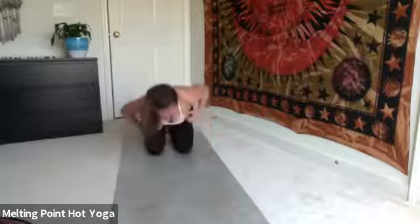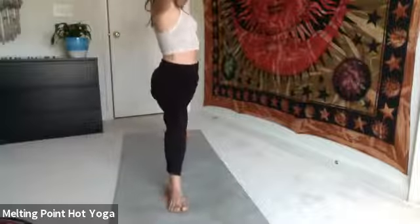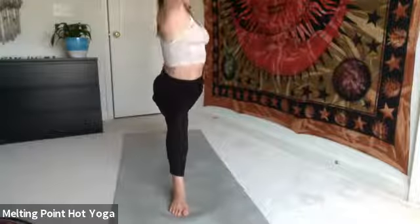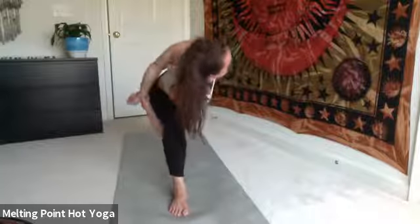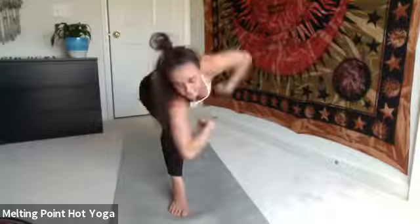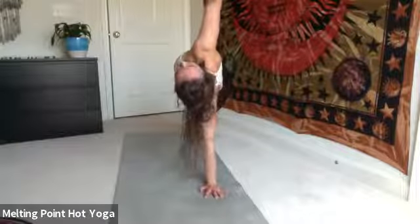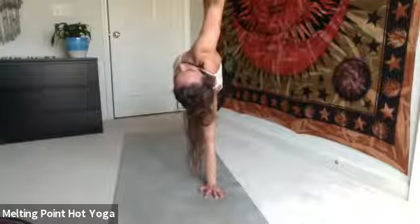Inhale, right side warrior one. Spin the back foot to 45. Maybe palms touch, look thumbs. Exhale, warrior two. Inhale, peaceful. Exhale, side angle — maybe this time working a bind or a different expression. Right arm can come under the thigh, left arm up and over. You can easily catch your fingers, or take your wrists. Spin the chest to the sky. Inhale, side plank — left hand down, right arm rises. Pull through the exhale. Switch sides — inhale, right hand down, left arm rises. Side plank.